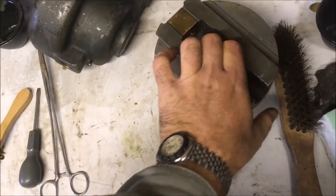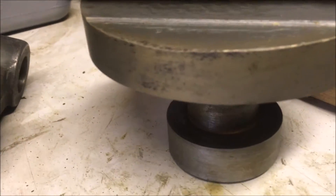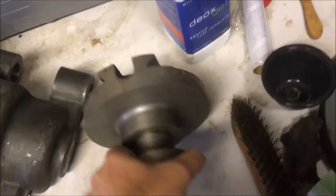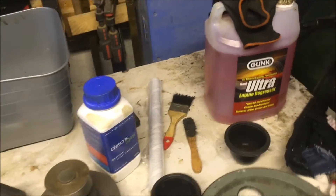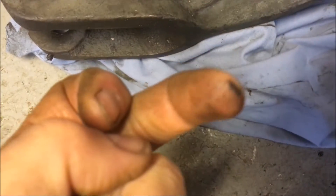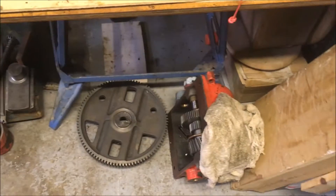I put it on, leave it on for an hour, then whilst it's still wet give it a good scrub with the brass brush. And that's all that's left — just that little bit there. It's good enough for now. As I said yesterday, I'm not 100% happy with the degreaser. That's the yolk — I think they call it — I cleaned it up and I want to put some paint on it. It's still got grease on it even after five or six cycles. So I'll probably be getting some paraffin or white spirit to clean it down before painting.